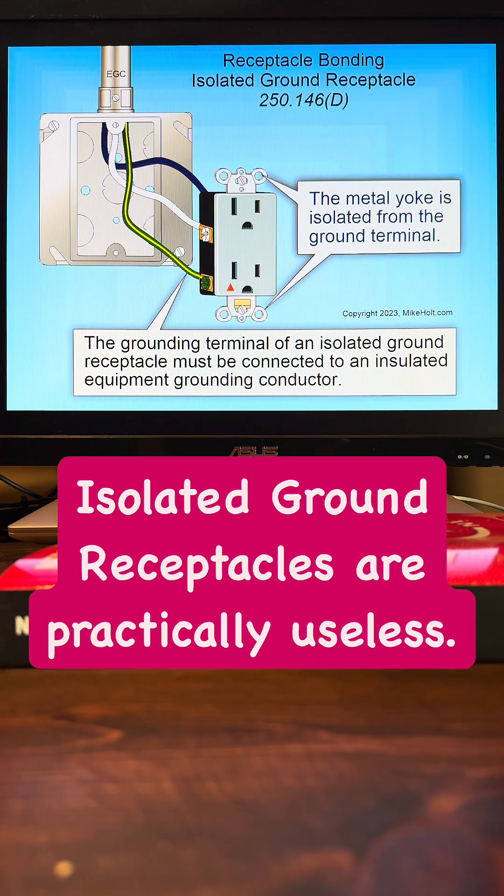When do you need isolated ground receptacles? Well, you really don't need them at all for all practical purposes, because typically that isolated ground receptacle equipment grounding conductor terminates to the equipment grounding terminal at the panel board cabinet, which of course serves no different purpose than if you ran a traditional regular receptacle to the installation.